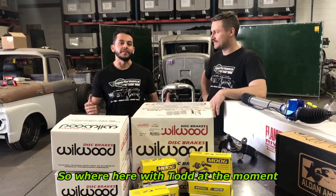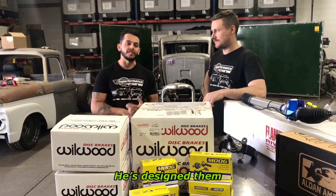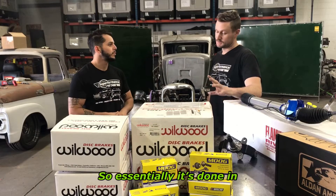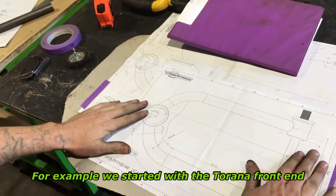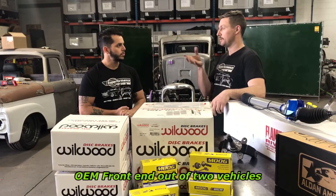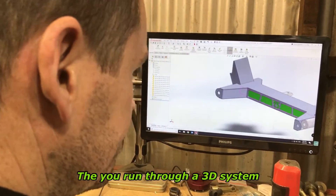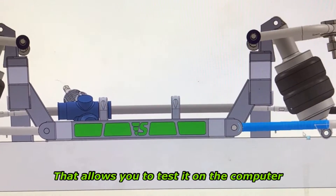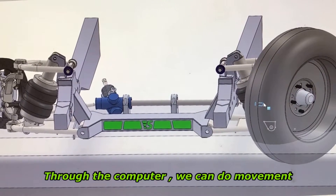We're here with Todd — Todd's actually the man behind all of these front ends. He's put them together, he's designed them, and it's thanks to him that they actually exist. Essentially it's done in various stages. We did a pencil drawing — for example, we started with the Torana front end, and on the Torana front end we had an OEM front end out of two vehicles. After you've done all the drawings on AutoCAD, you run through a 3D system that allows you to test it on the computer, and when all the CAD's done through the computer, we can do all our own torsional testing.